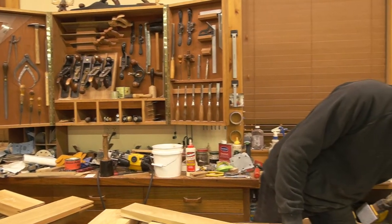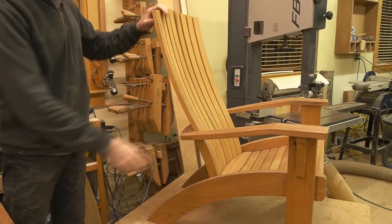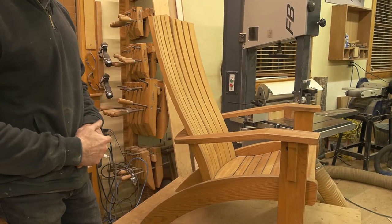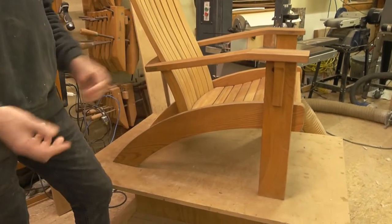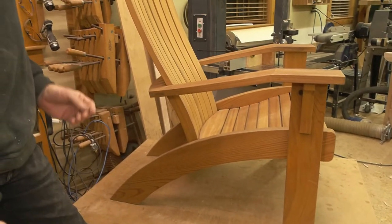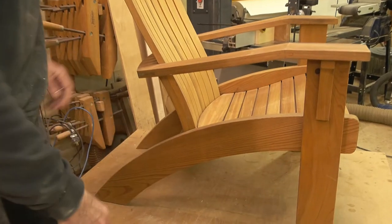I've got one sitting right here up on the bench and you can see right away it's a little different from your average Adirondack chair. It's built for comfort really, and it has kind of a modern design really determined by this curved side rail.